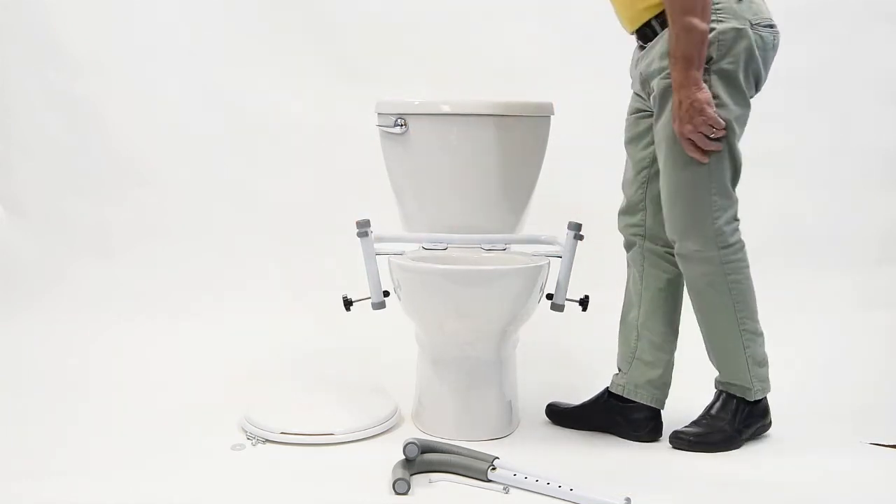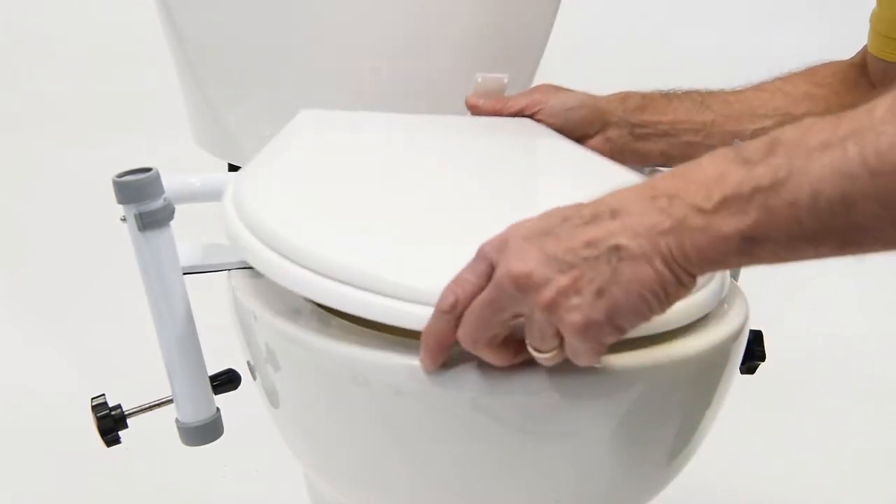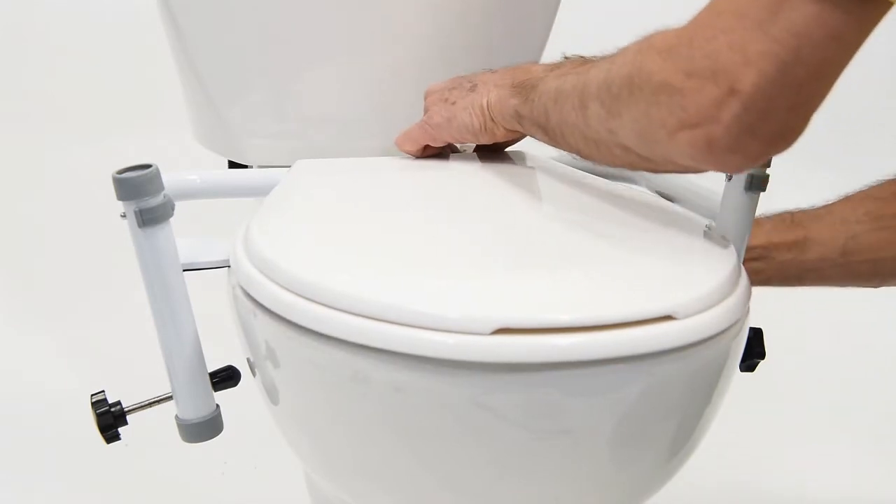Next, place your existing toilet seat back onto the bowl, aligning the attachment holes with the Ultra Frame base plate. Once in position, reinstall the toilet seat hardware.